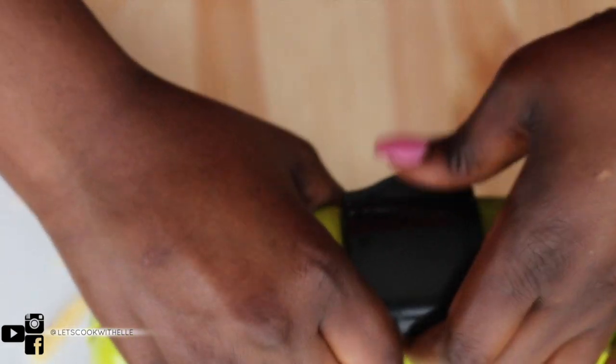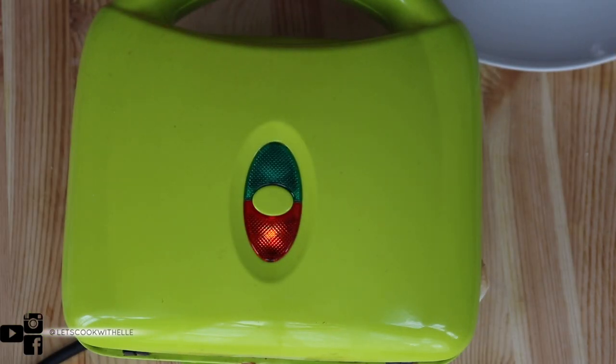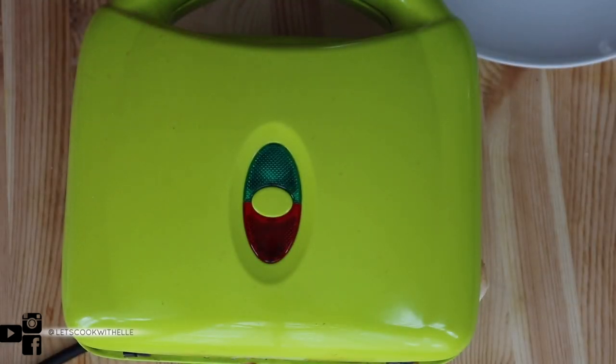I use a knife just to push it a bit so it can help it close. Make sure it's closed. I like it a bit crispy — when it starts to change to a golden brown color, that's how I like it. I'm going to leave it for about two to three minutes. I think it's ready — let me open it. The color isn't quite as dark as I'd like, but let's give it a try.